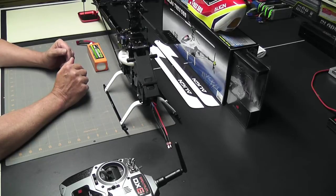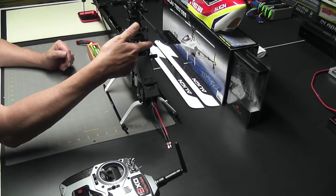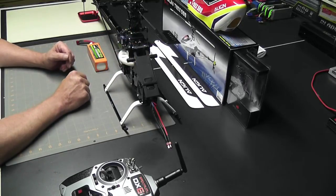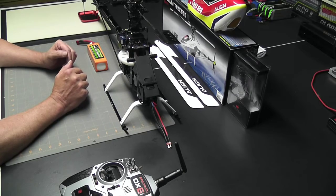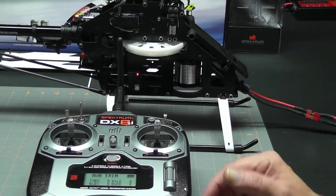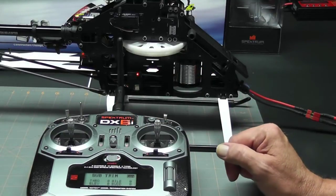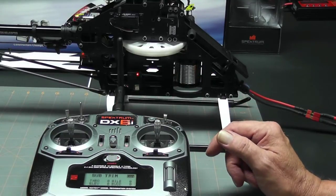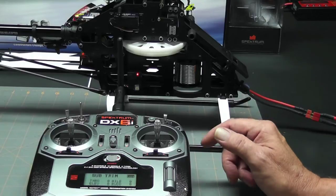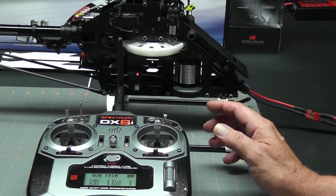It really gets it close, but I can always make some minor adjustments using sub-trim. I'll be doing the three cyclic servos right now — the aileron, auxiliary one, and elevator. I have the helicopter plugged in, the radio is turned on, I'm already in the sub-trim menu, and I have my throttle at mid stick. We're ready to start leveling out the servo arms.